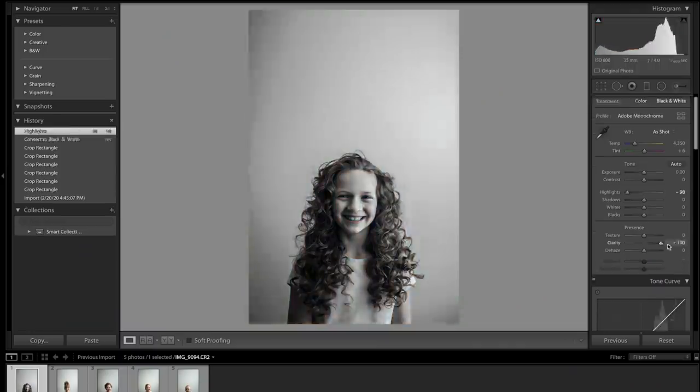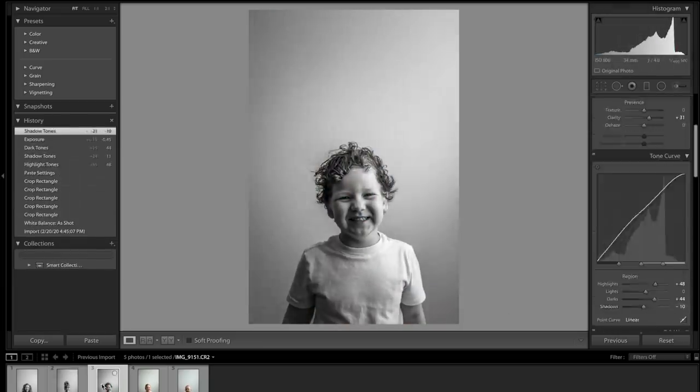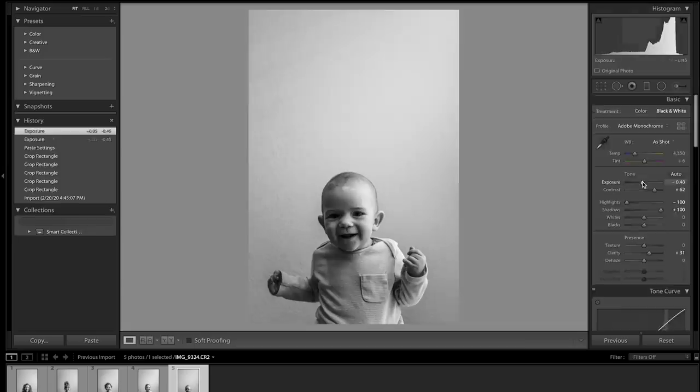Definitely black and white. We just need to figure out the shading and everything. All the photos are edited and now Savannah gets to go do the fun stuff — she's gonna go get these printed out at Staples. I'm gonna get poster prints so we'll see how it looks.